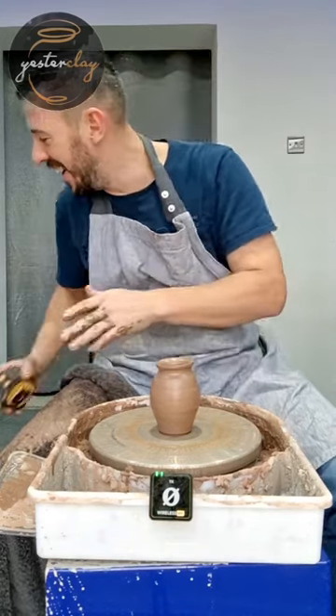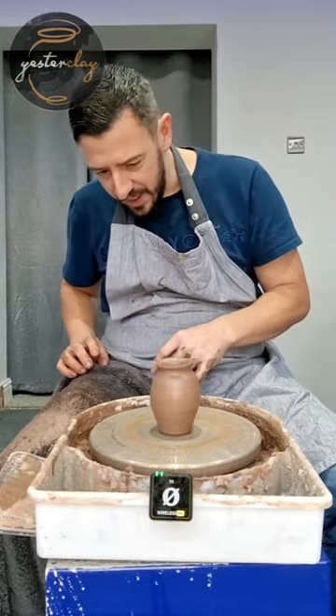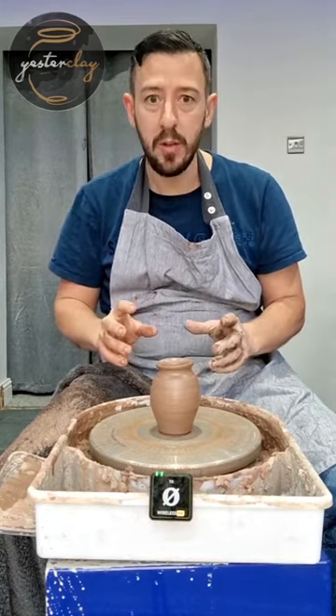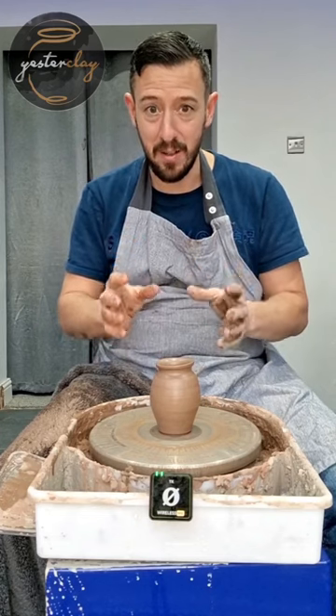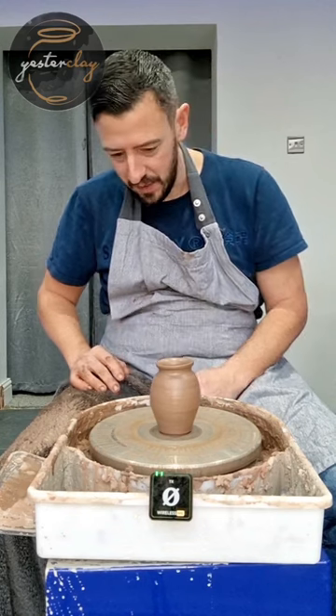So one out of three ain't bad. I hope that's going to be enough for what they wanted, otherwise I'll re-throw another one and put a little bit more clay in it. But it was a really good exercise, actually, learning how much clay you need. And I've really made the sides really thin, so I've really pushed myself to get that nice and thin, and hopefully it'll be quite light because of it.